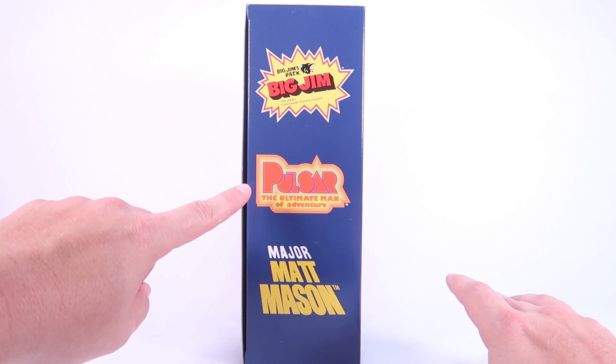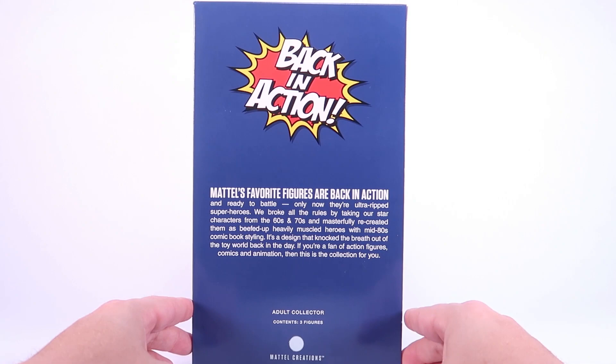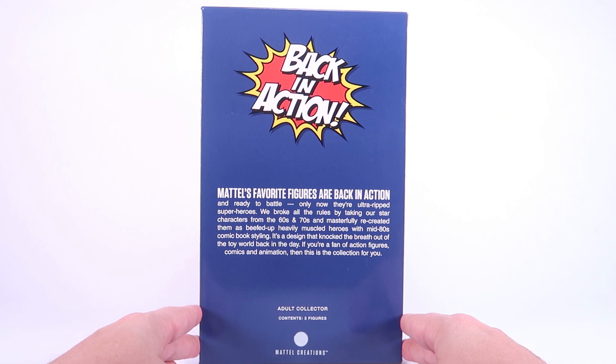Rotating around to the back of the box, we get an explanation that says Mattel's favorite figures are back in action and ready to battle. Only now they're ultra ripped superheroes. 'We broke all the rules by taking our star characters from the 60s and 70s and masterfully recreated them as beefed up, heavily muscled heroes with mid-80s comic book styling.' It's a design that knocked the breath out of the toy world back in the day. If you're a fan of action figures, comics, and animation, then this collection is for you.